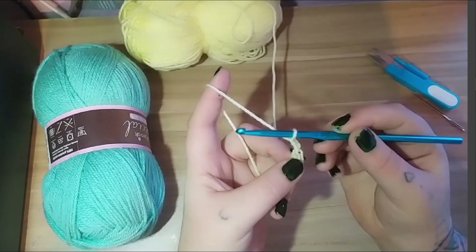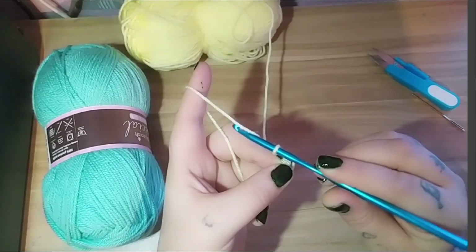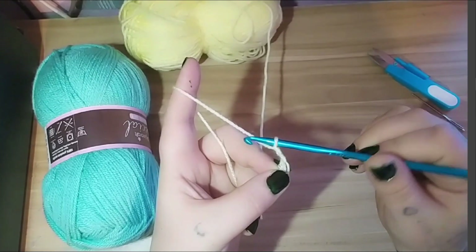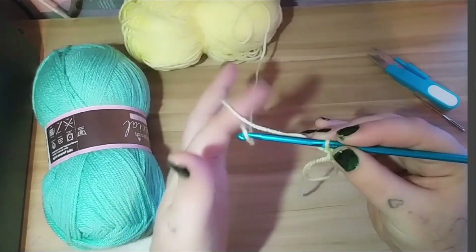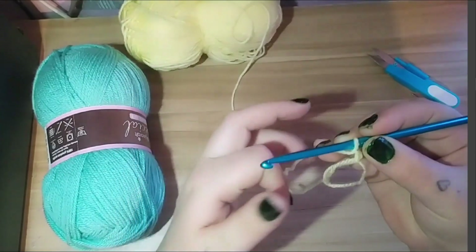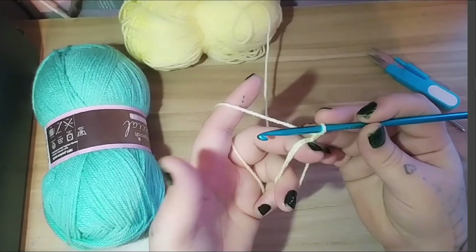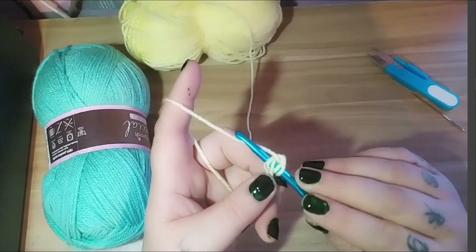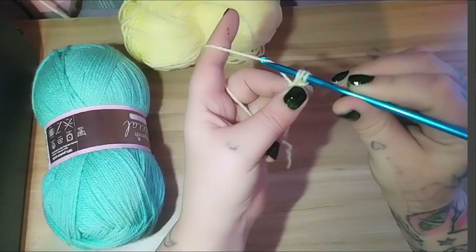We've already made a chain, so that is the second chain. We're then going to yarn over — yarn over is wrapping the yarn around your hook, or you can grab it by grabbing with the hook end and twisting it. I tend to just wrap my hook around. When it comes to holding the yarn, I put it under and over my finger and hold it with my little finger — do whatever's comfortable for you. We're going to hold our ring, put our fingers in it, yarn over, and go into the magic circle.